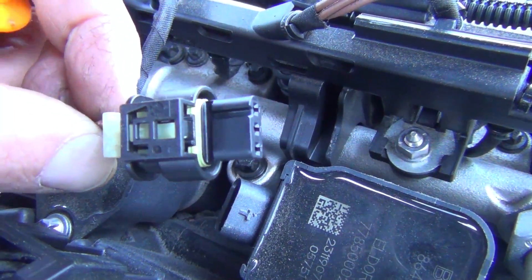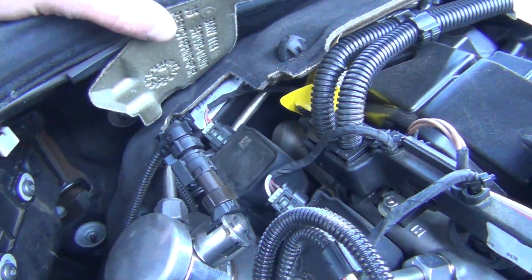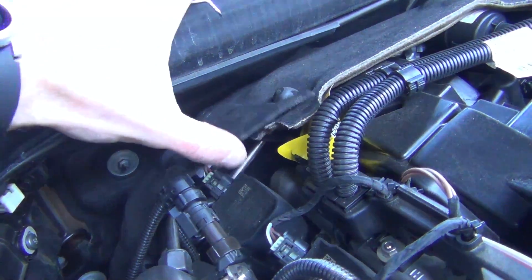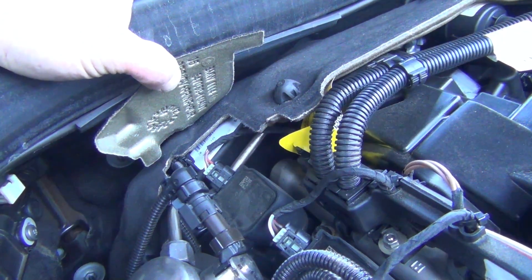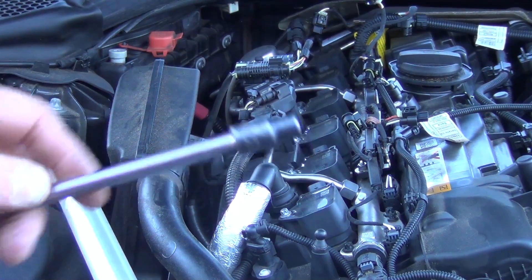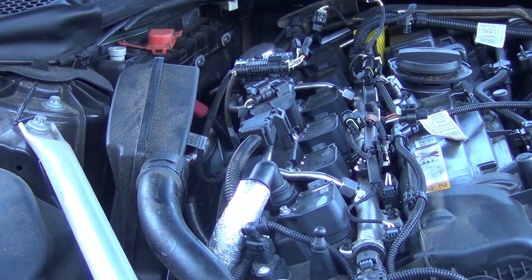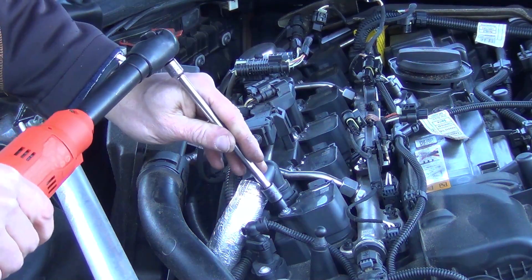Now to access the back coil, this actually pops up — this little cover — you just lift it up like this. It has a little flap, and you can get to the back coil for cylinder six. You're going to need an E7, which is an external Torx, to remove the bolts for the coils.